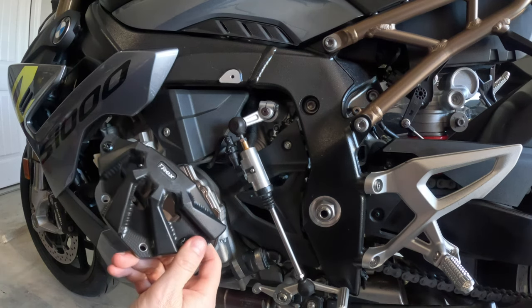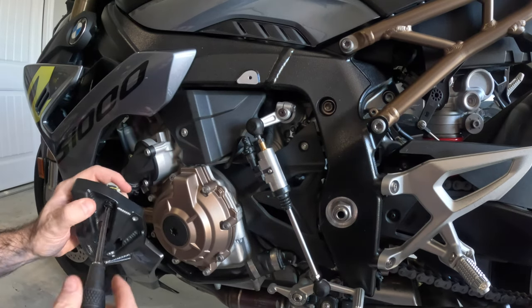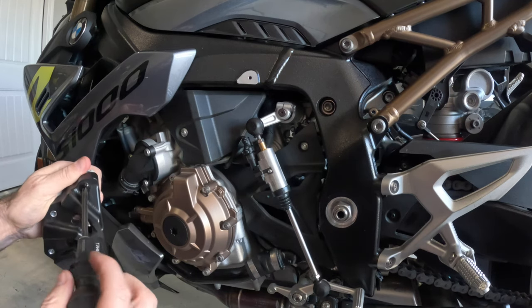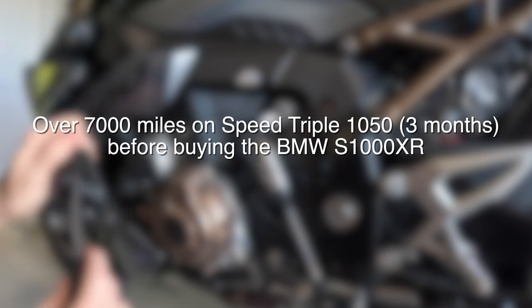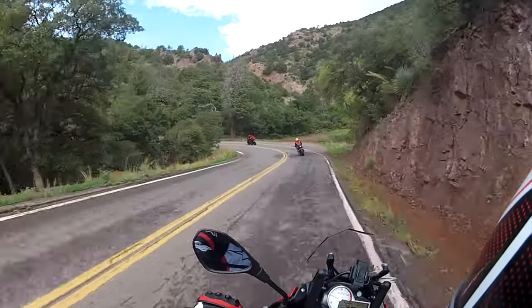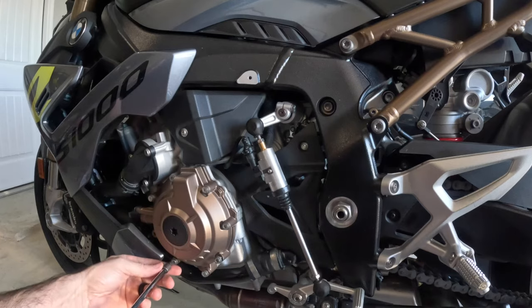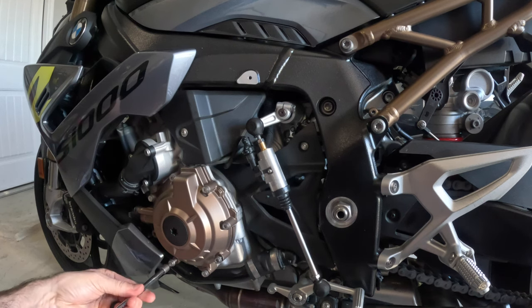Before going on track, this should be the first modification you do to your bike. The year is 2015 and I've been riding for about five months. I had only owned the bike for about a month and a half, maybe two months at most, and we're all the way in Arizona. We start going up maybe five miles into the mountain. I crashed the BMW — and I did not have any crash protection.